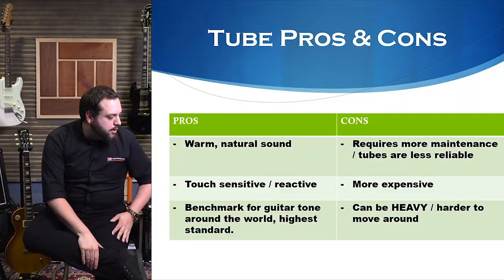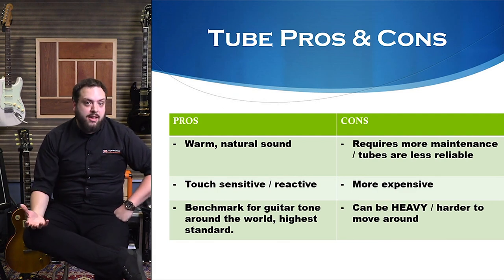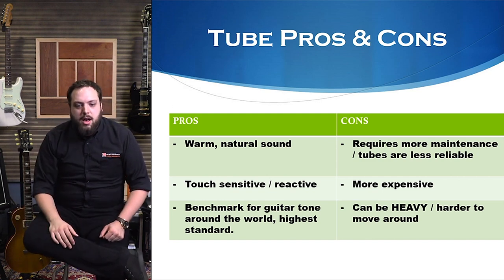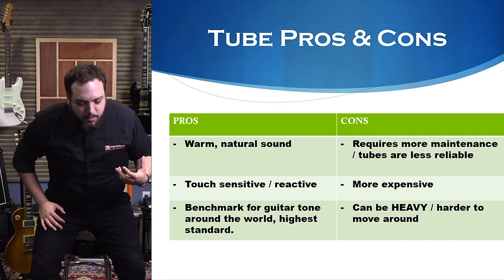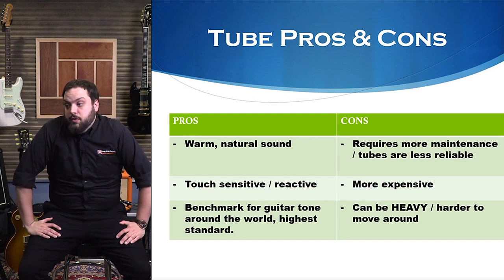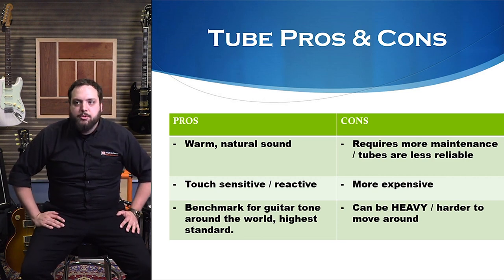Some cons of tube amps: they do require more maintenance, and tubes are generally just less reliable. They're made of glass — they are delicate. You have to be careful when transporting your amp. The tubes do fail, and if you haven't changed them in five, six, or seven years and you're thinking about playing regularly, it's probably time to change them just for the sake of reliability.